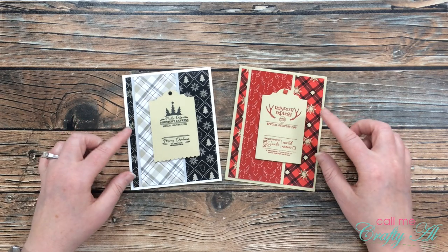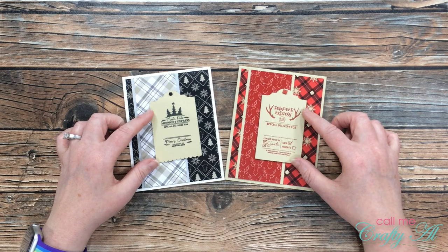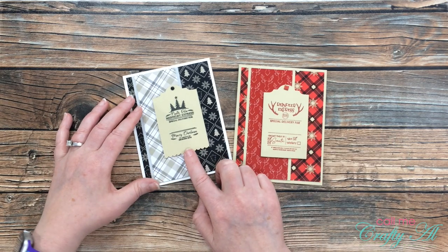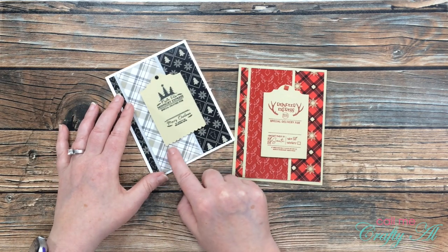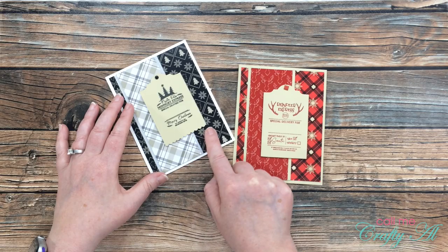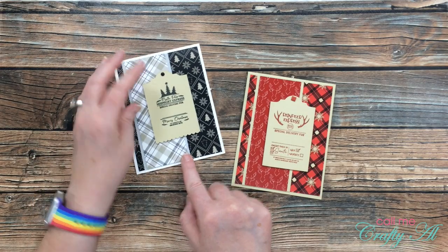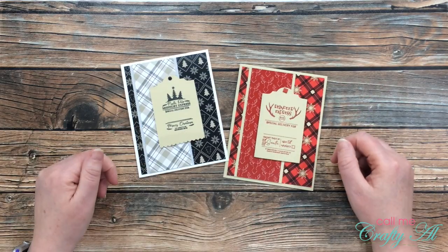On these cards I used the paper from the kit and the stamp set to create my focal tags. The tag die cut itself is part of the banana split kit. On the one on the left, since the image was a little smaller in the tag, I used a pair of decorative scissors to trim a scalloped end on the tag. Also, since I had a little strip of pattern paper left, I went ahead and decorated the inside too. Here are some close-up looks.